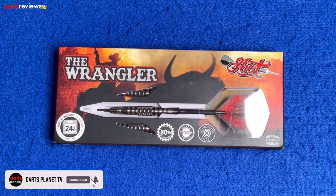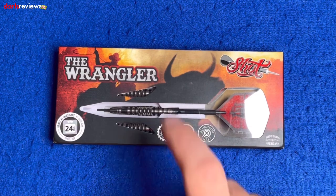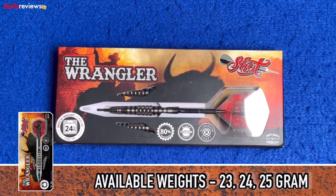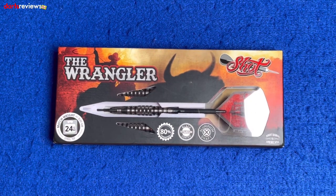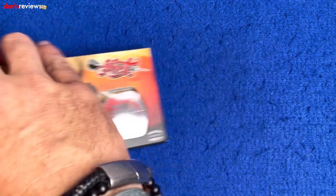Here's a closer look at the Shot Americana range — these are the Wranglers. On the box there's a nice little cowboy with his lasso trying to wrangle himself a buffalo. The match weight tolerance is 0.05 of a gram, these are the 24-gram steel tip. Nice little window in there showing us the dart inside. We've got aluminium shafts, buffalo or bison flights, and a black titanium coated dart — 80% tungsten.